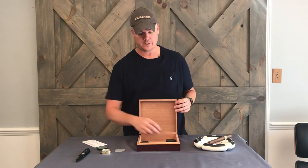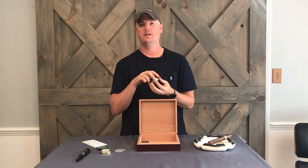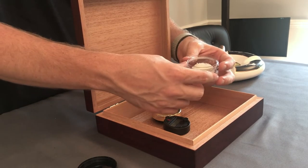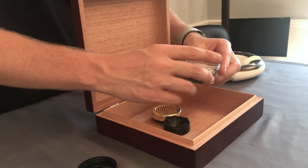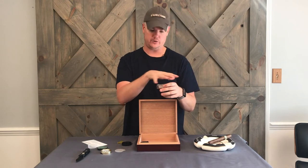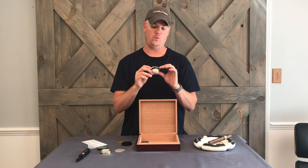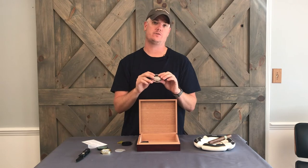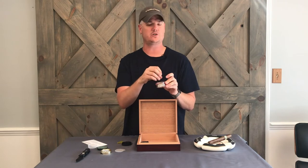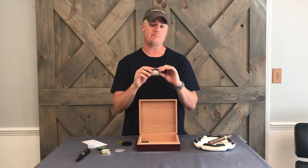Our solution to that problem is this little thing right here — the Case Elegance gel. This is our proprietary blend. Basically you put distilled water in here and fill it to the fill line. What it's going to do is add humidity to the box as the gel expands with the liquid. We found that this will last for many years. Obviously you have to refill it once every few weeks when you see the solution start to dry up and shrink. But this will make seasoning your box and keeping the humidity much, much easier.